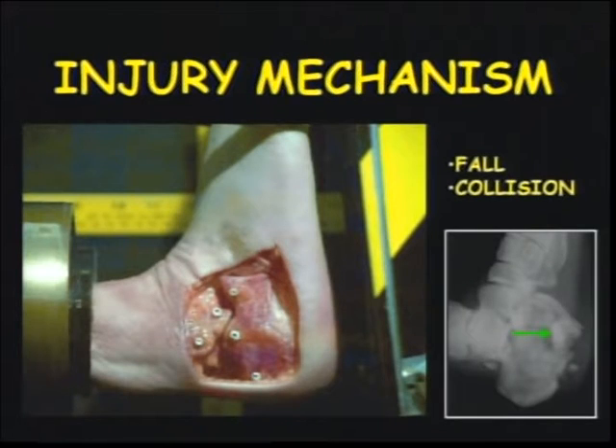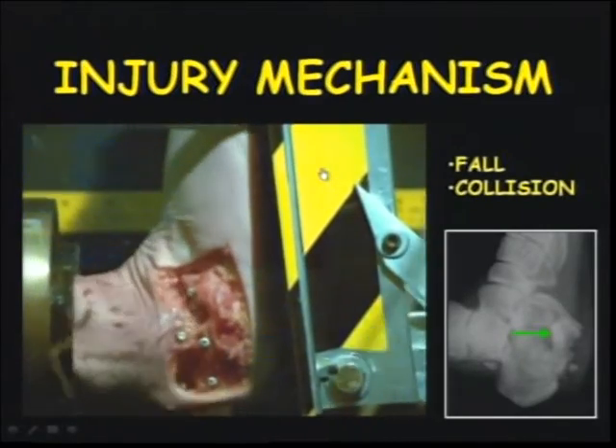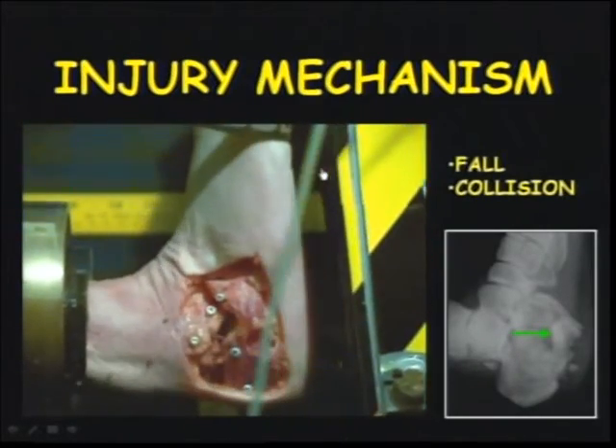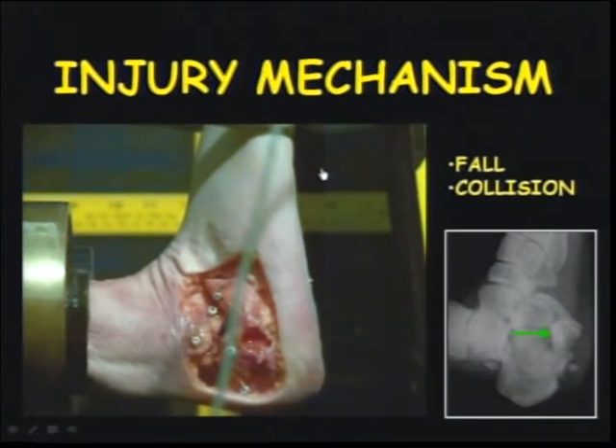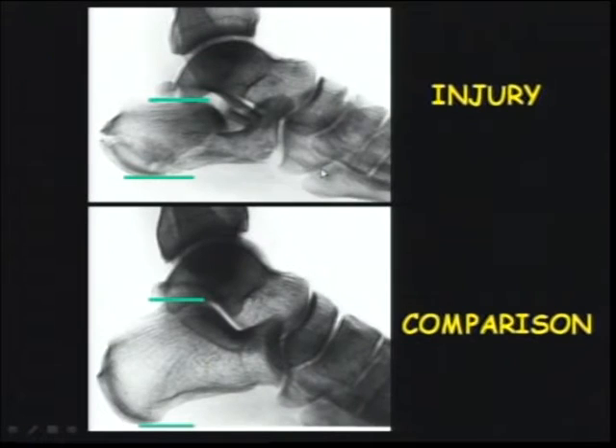This is a disturbing video that one of our fellows made — an example of what happens and what you should look for in terms of the moment of impact. This is the impaction that occurs, the bursting that then carries its soft tissue components to the surrounding soft tissues, principally laterally but also sometimes medially, and essentially what you have to contend with in terms of reconstruction.